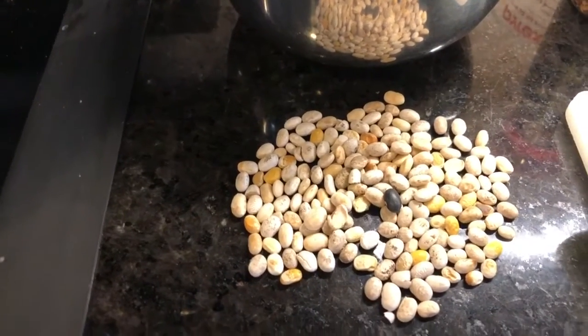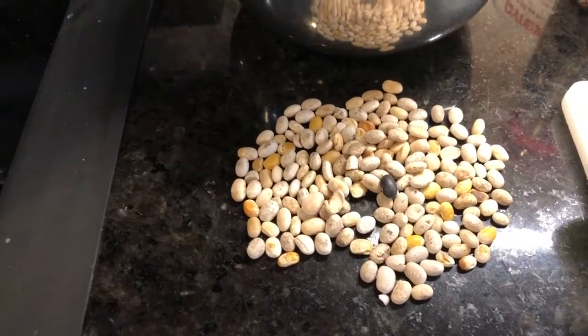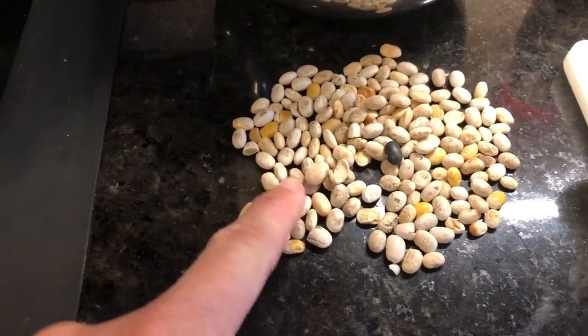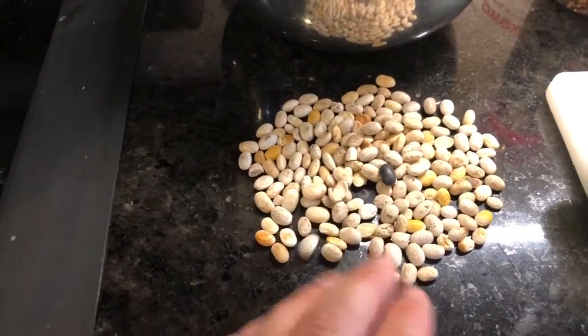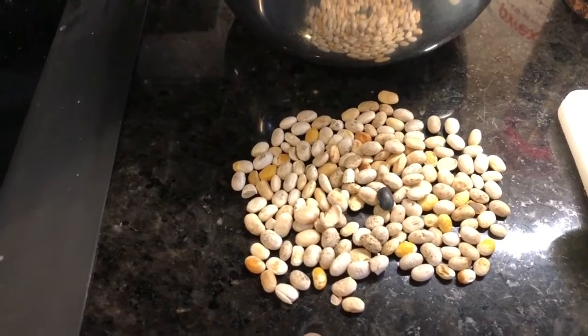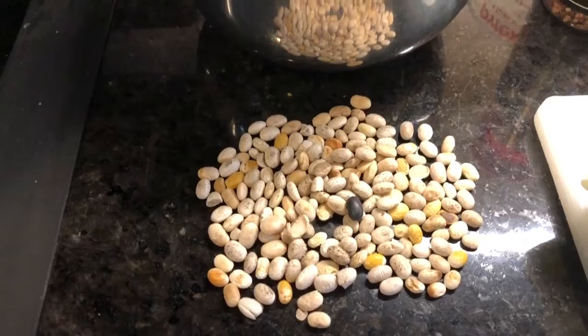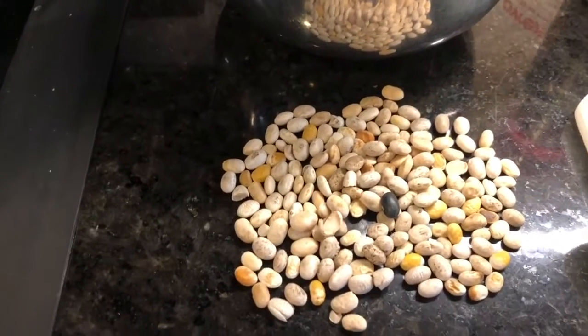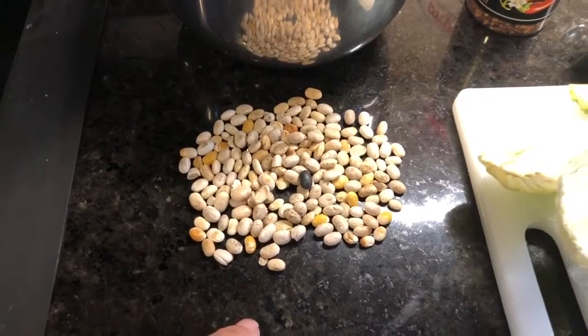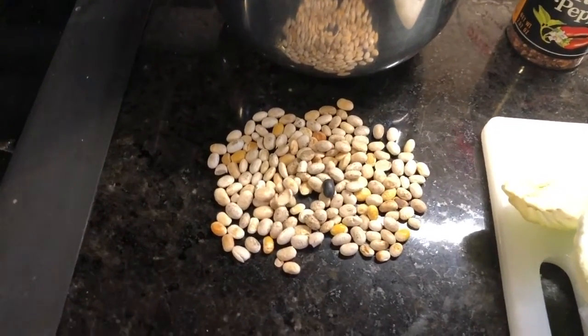Pintos are the worst — you'll find dirt clods in pinto beans and I have even found rocks. You might say, well why look these? Why throw them out? You'll probably never taste them, which is probably true. But my mom always taught me to look the beans because of rocks. You do not want to bite down on a rock and bust a tooth, or heaven forbid your family or your guests. That would be embarrassing.